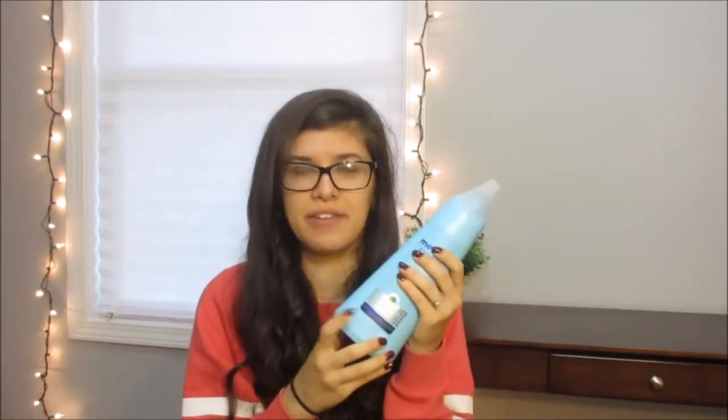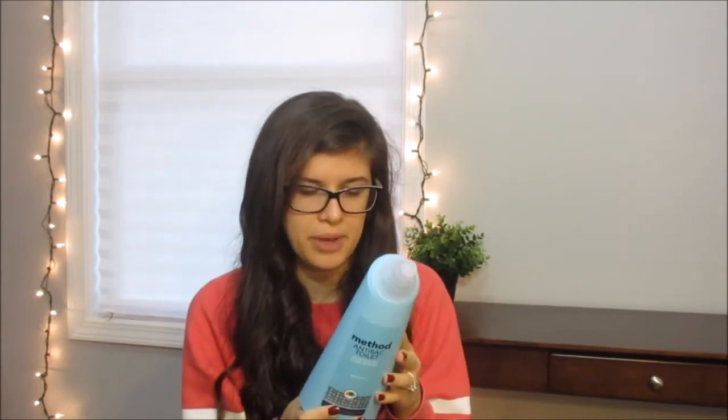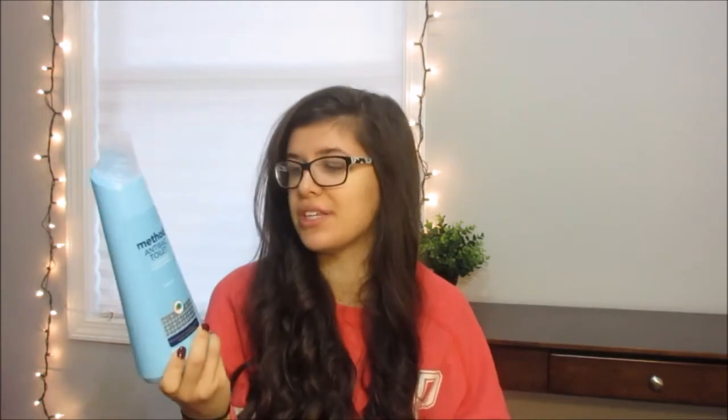My next item is the Method anti-bacterial toilet cleaner. I think this was free. It's spearmint scented and it's supposed to clean your toilets. The active ingredient is citric acid, so I guess that's what cleans your toilets. It seems like a good option to me and I'm willing to try it, so I'll let you know what I think.